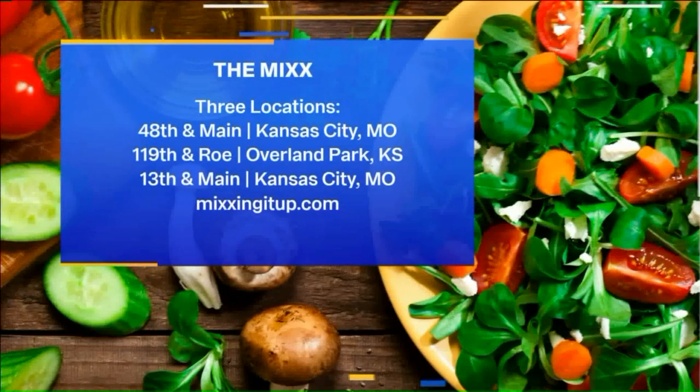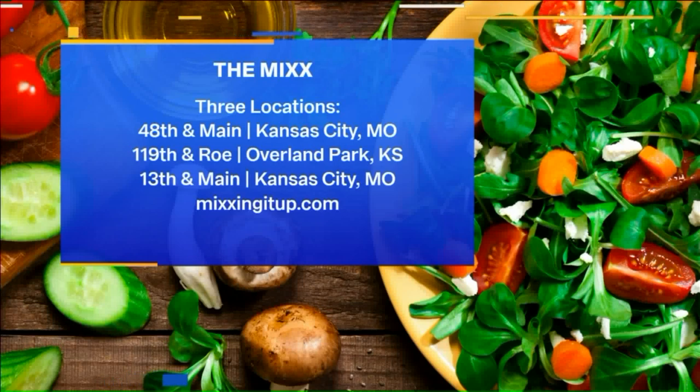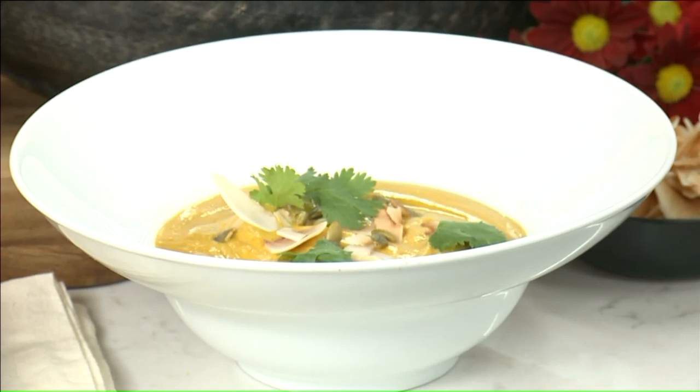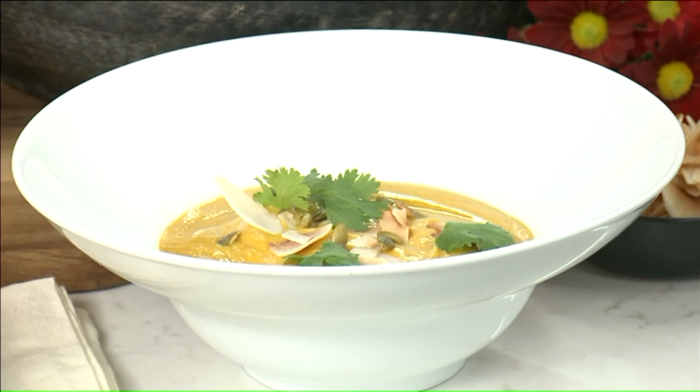That sounds delicious. I have a picture right here of the final product. We have toasted coconut with it. Let's take a little taste. You can put a little cilantro on top, pepitas — squash soup. And this tastes like fall in a bowl. It is so good. Warmed you up. It is awesome. What a great flavor.